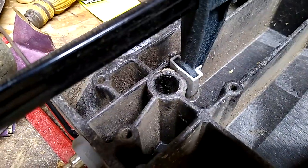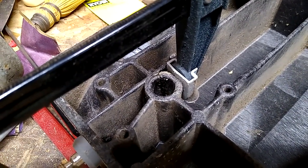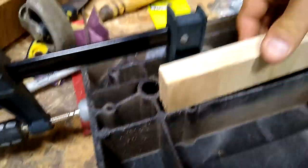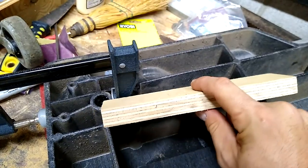We got it clamped. I just put a little E6000 on there. I'm sure there's much better adhesive I could use for this kind of thing, but I just need to hold it closed a bit. And then I got this bit of scrap plywood here — just cut that to length and see if that will help kind of hold that.